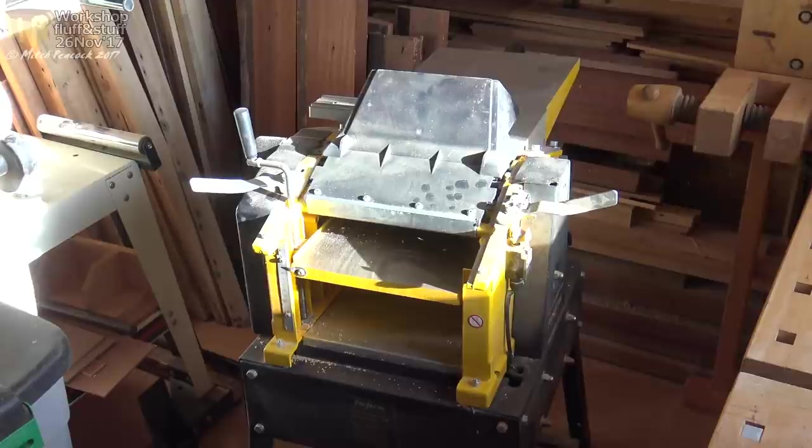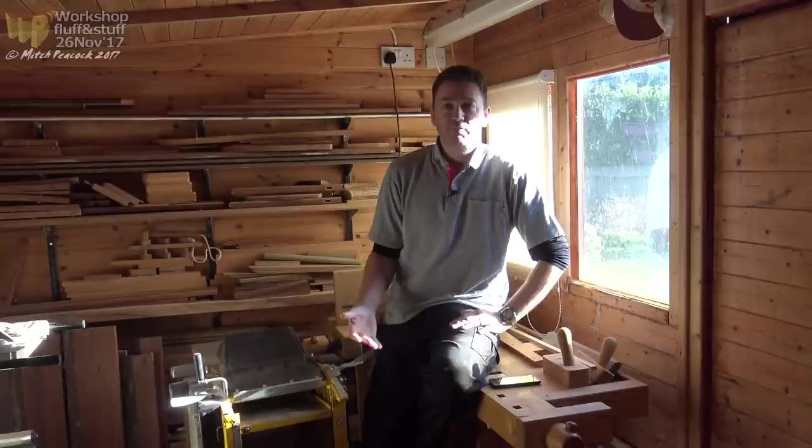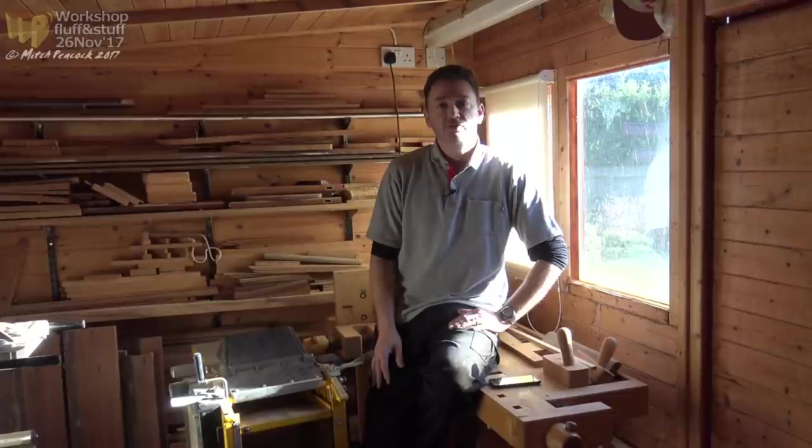I'm sure if I do get rid of it, a job will come along where I've got so many boards to surface that I'll think, oh, I wish I still had that. But I guess if that happens, I can just pick up another cheap one. So exactly what happens with this space, I'm not quite sure — I'll be thinking it over the next month or so, and try to make a decision before the spring.